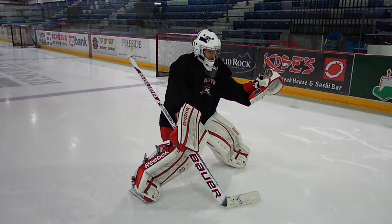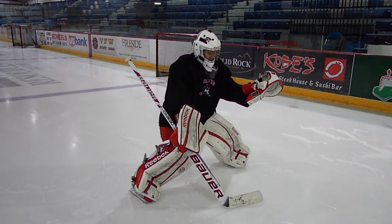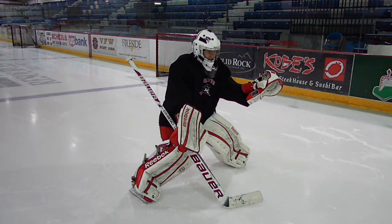This is an important skill for goaltenders to develop, especially as they get to the higher levels of hockey — that they be able to stop the puck behind the net, or if it's a dump in, stop the puck, control it, stick handle, and give a good pass to one of their teammates.